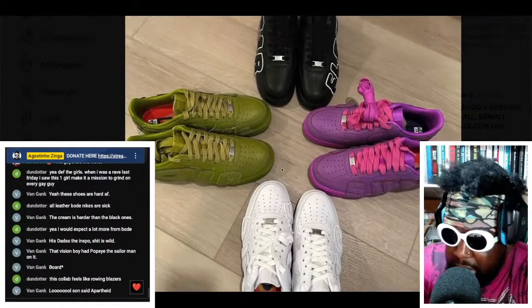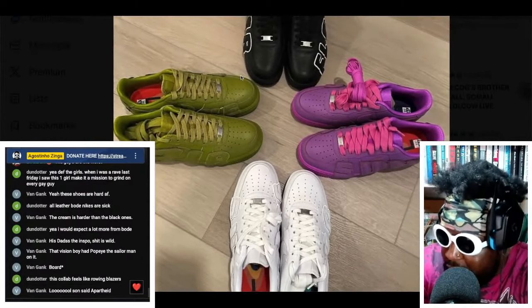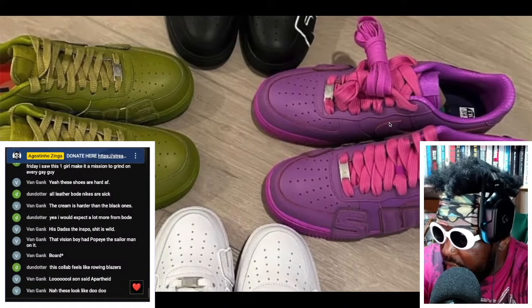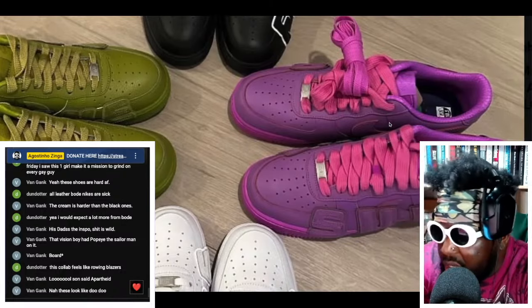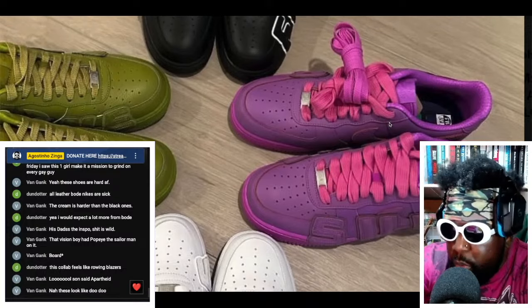I'd wear the hell out of all blacks, all whites, and all greens, but if you had to choose one color, maybe the purple — because when else are you going to get an all-purple Air Force One like that? They look absolutely incredible, so so good.